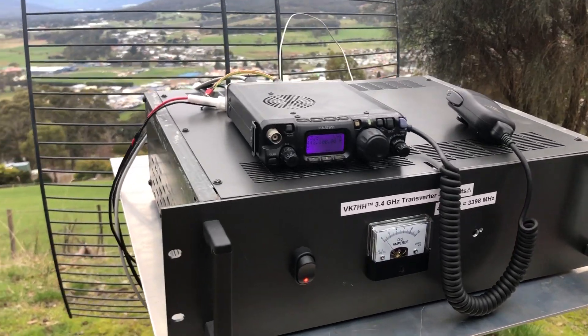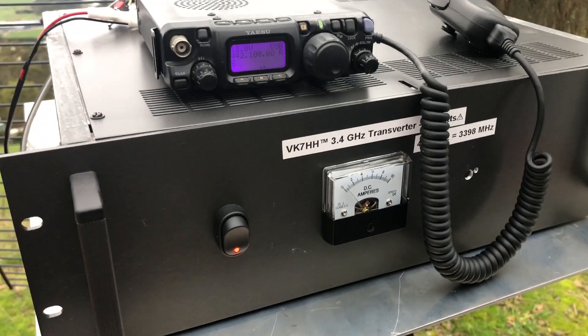Hi again guys, Hayden VK7HH here for Ham Radio DX, testing the 3.4 GHz transverter again.